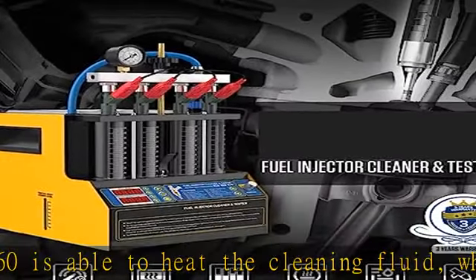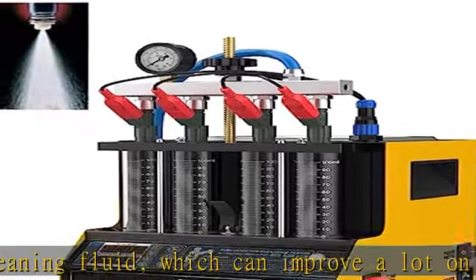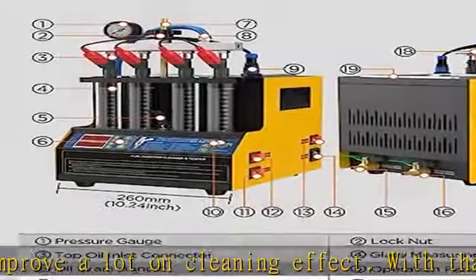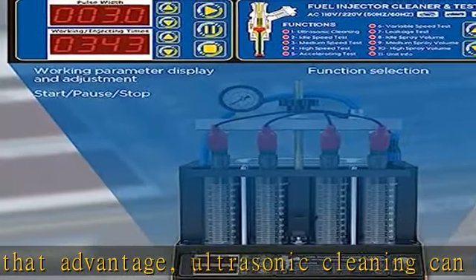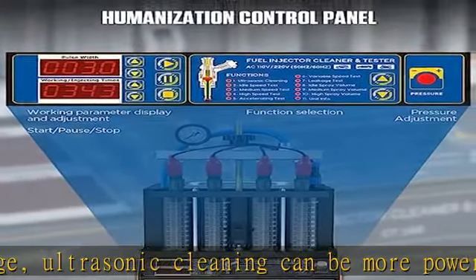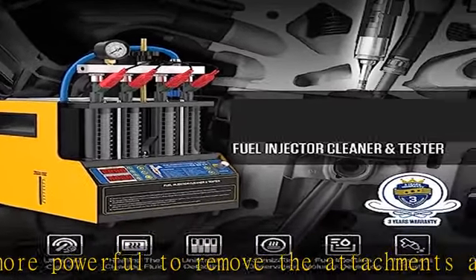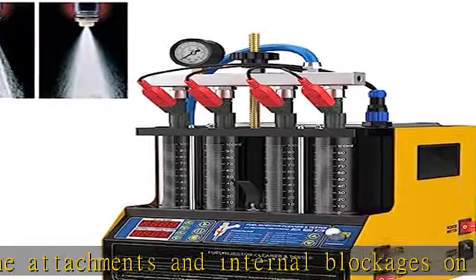Nine kinds of fuel injector tests: the CT-160 fuel injector cleaner is capable of various testing, including idle speed test, medium speed test, high speed test, accelerating test, variable speed test, leakage test, idle spray test, medium spray test, and high spray volume test.